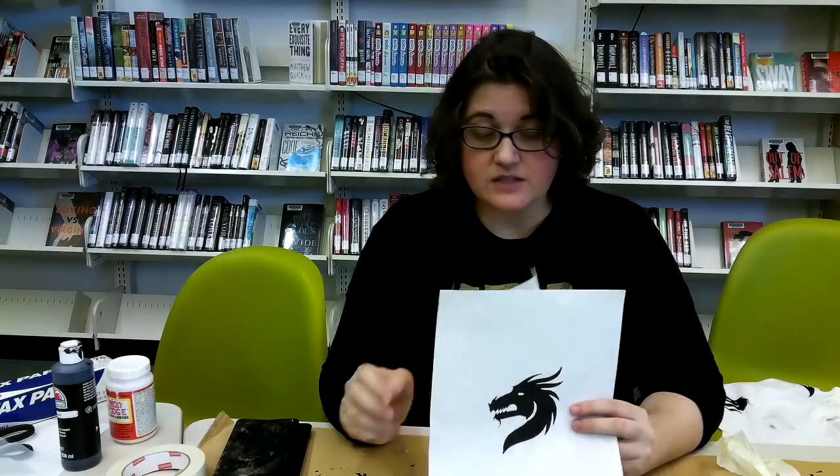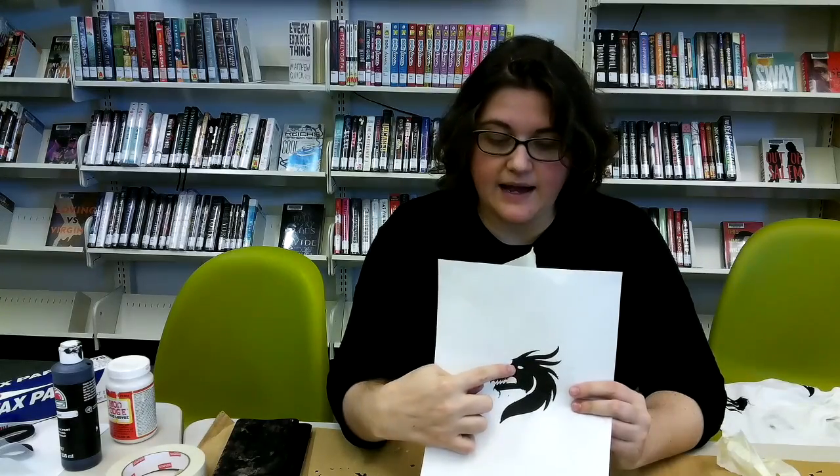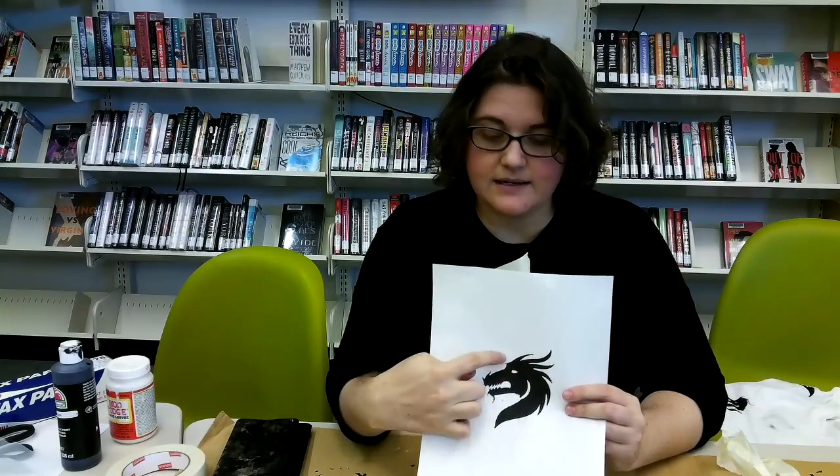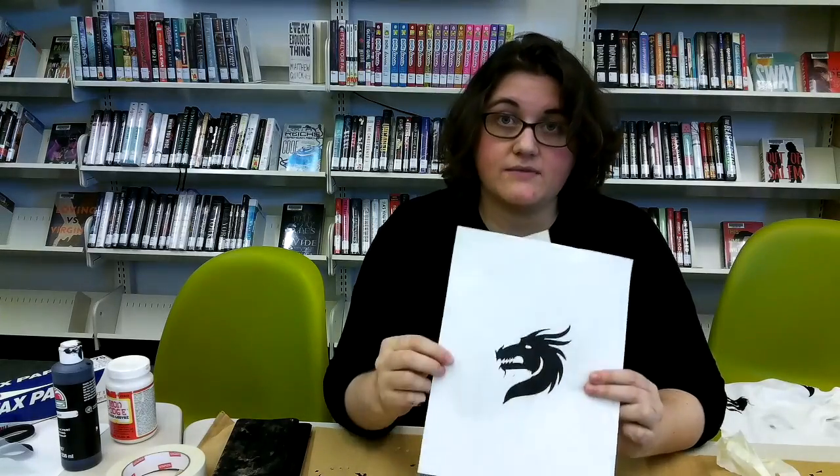Since we're using Mod Podge and painting our image onto the screen, you can have floating parts — like this eye — that aren't connected to anything else. That area will be masked and have ink all around it. Try to keep floating parts to a minimum though, since they're a trouble area where you're more likely to see bleeding. Aim for a simple image with lots of dark areas all in one piece.